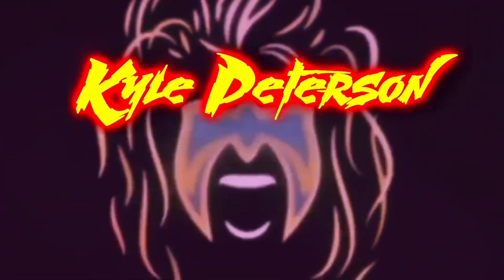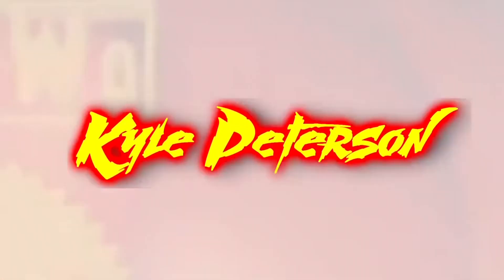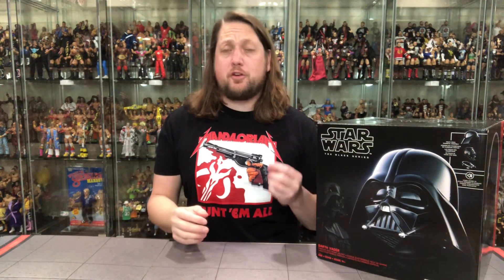Hey, on the channel from Star Wars, we've got the Black Series Darth Vader Electric Helmet! Welcome everyone, Kyle here, and welcome back to the channel for another Star Wars Black Series unboxing and review. But today we've got something entirely different — the Star Wars Black Series Darth Vader Electric Helmet.